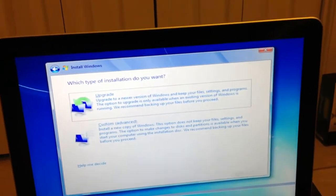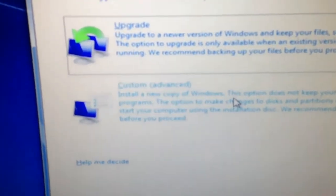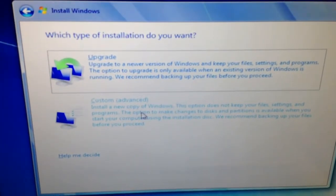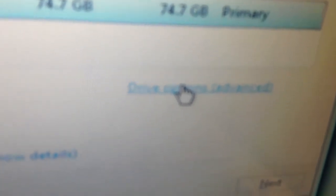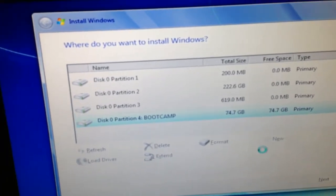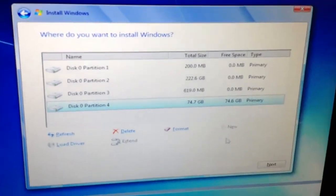Accept the terms, and then you want to choose Custom (Advanced) install. Then go to the partition that says Boot Camp. Click 'Drive Options (Advanced)' and then hit Format. Confirm yes and it's going to format that partition.